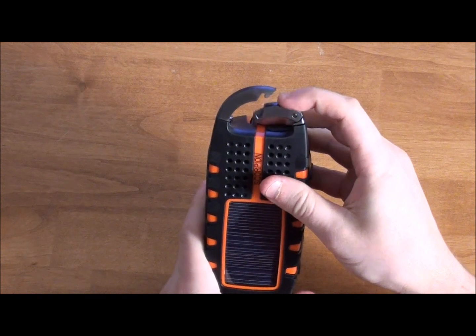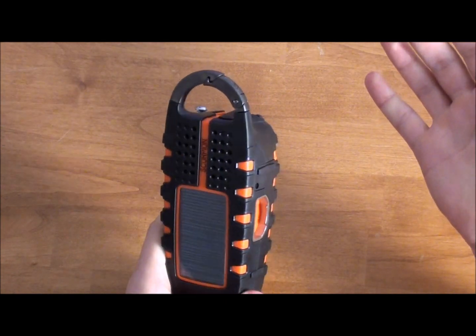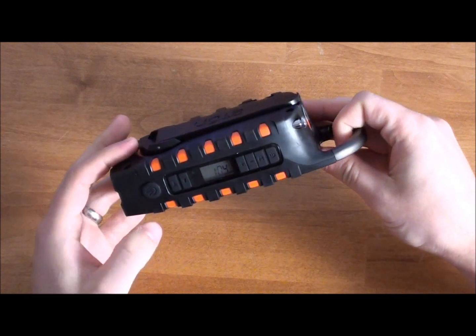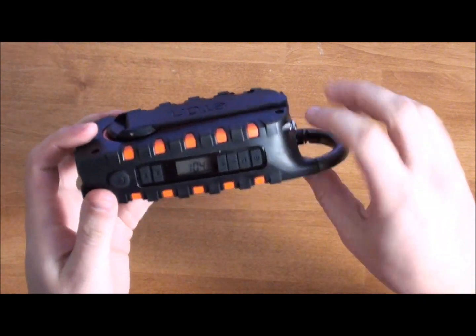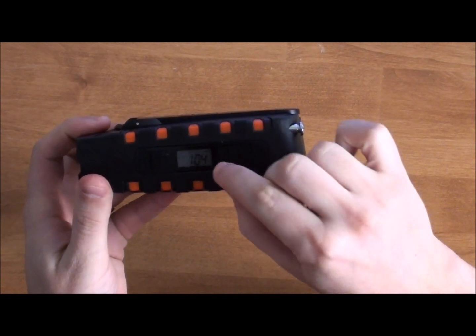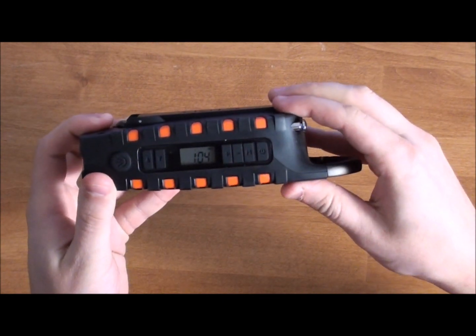It also has an aluminum carabiner clip, so you can clip it onto your bag or wherever you want to clip a carabiner. And you'll also always have an indicator on the battery power — there's a battery indicator here, which is a really cool feature.